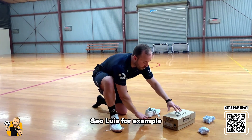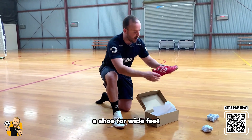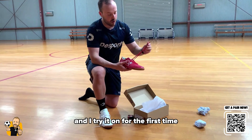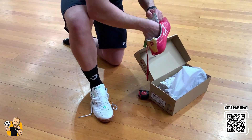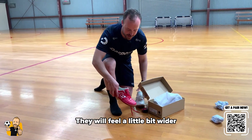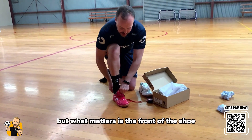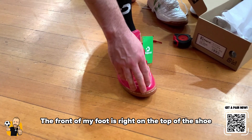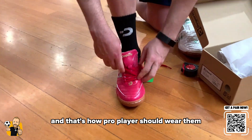If I open the San Luis, for example, which is a shoe for wide feet — and I tried it on for the first time, so you see that I'm opening the box right now — they will feel a little bit wider. But what matters is the front of the shoe. The front of my foot is right on the top of the shoe, and that's how pro players should wear them.